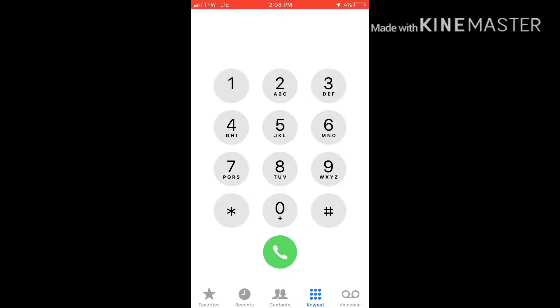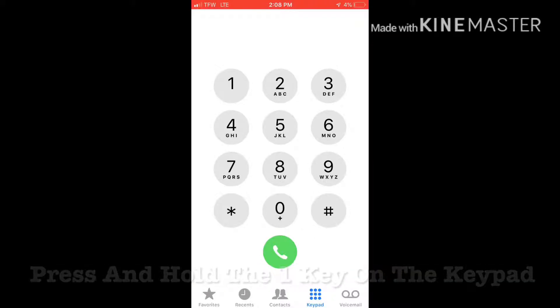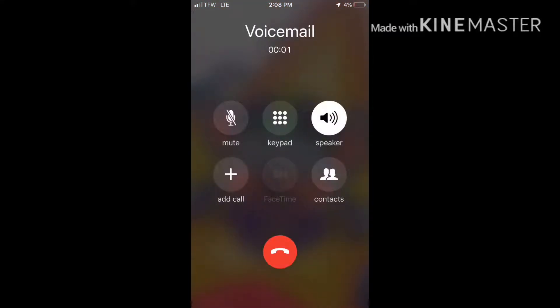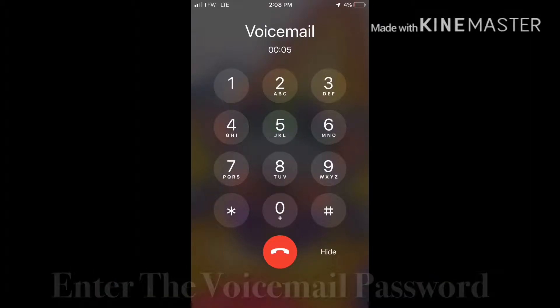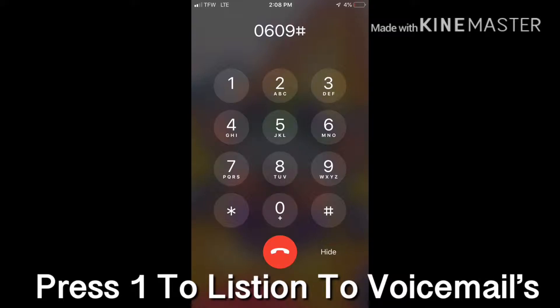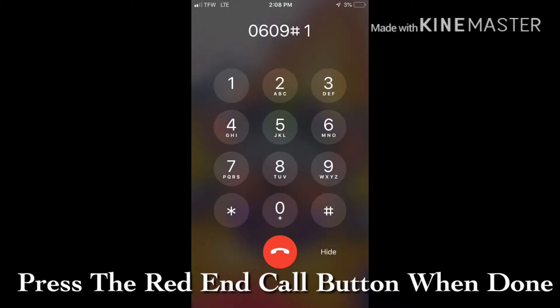We're going to show you how to check your voicemails on your iPhone. First thing you need to do is press and hold the 1 key. Enter your voicemail password. Press 1 to listen to your voicemails. Press the red end call button when you finish listening to your voicemails.